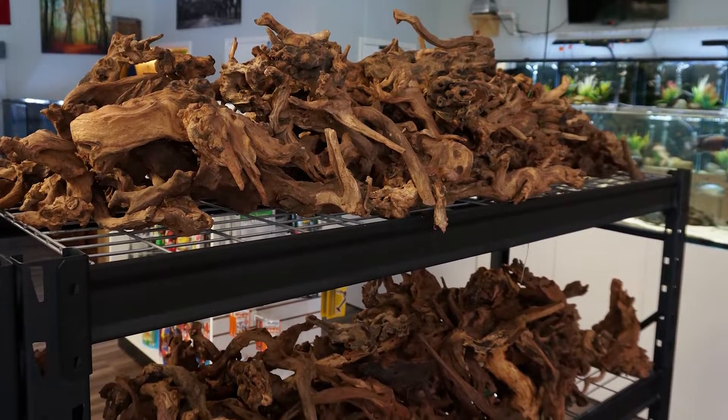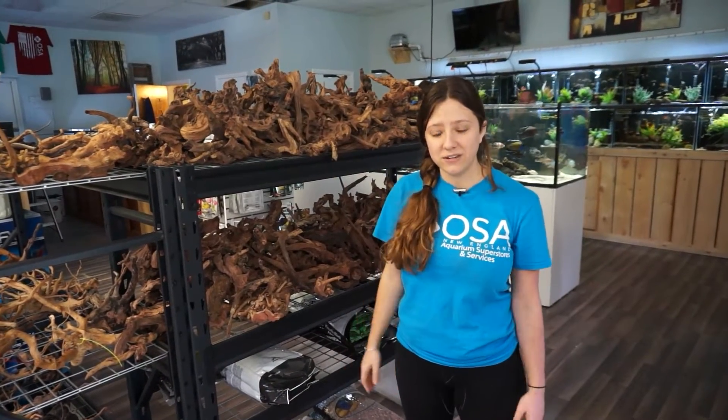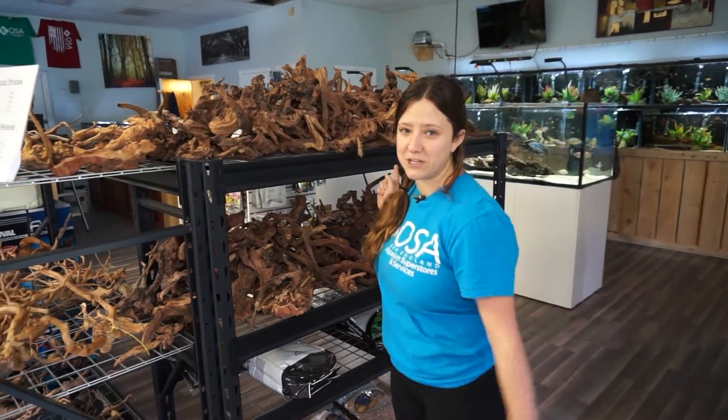This is all the wood that we got in at our Seekonk location — all of it's finally unpacked, so you should come in, take a look, see what we got, see if it'll fit in your tank. All right, keep it fresh.